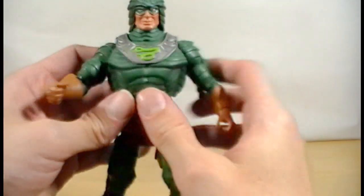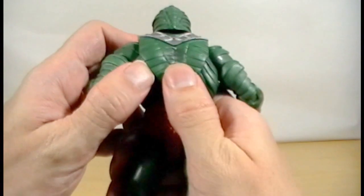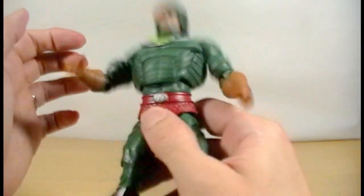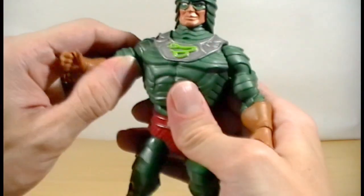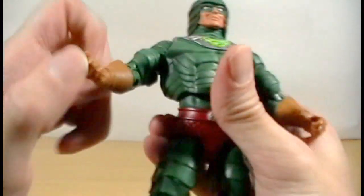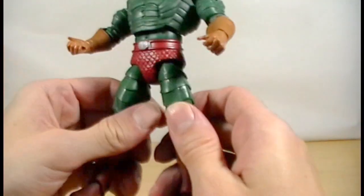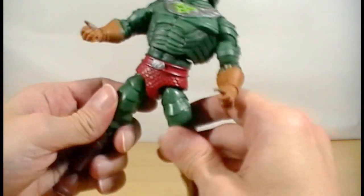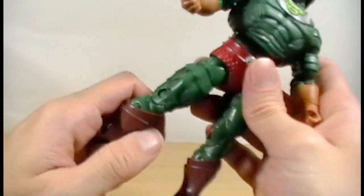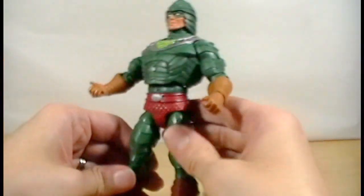He does come with his snake armor, which does not look like it is removable, which is okay. He does have the ab crunch articulation, which on him is kind of a little loose. His shoulders are articulated, as are his biceps, elbows, and wrists, which carry that same snake design through his armor. He has ball-jointed hips, which are nice and snappy tight on him, which is good to see. He does have articulation at the knee and his foot, which are really tight, which is good.